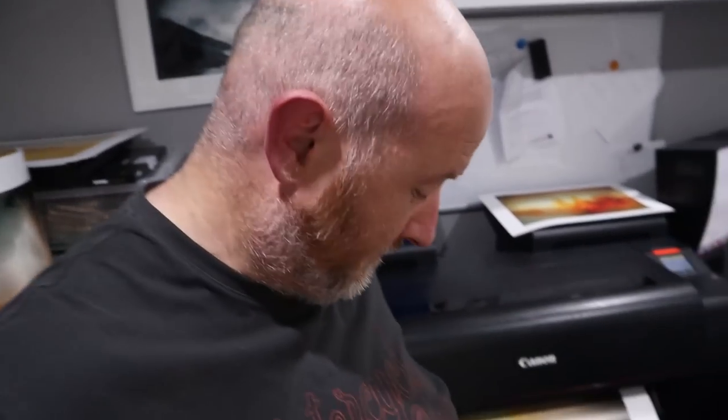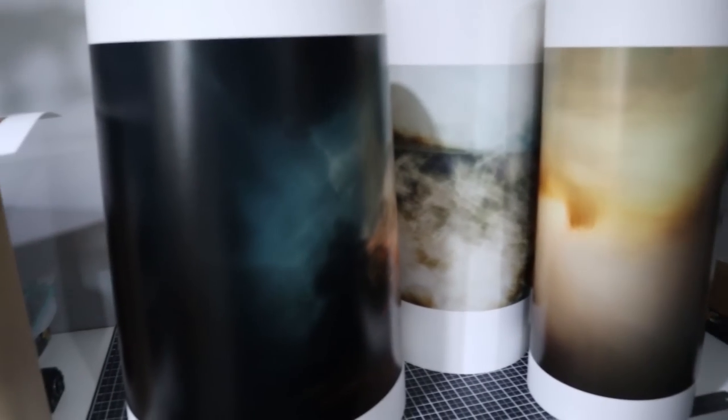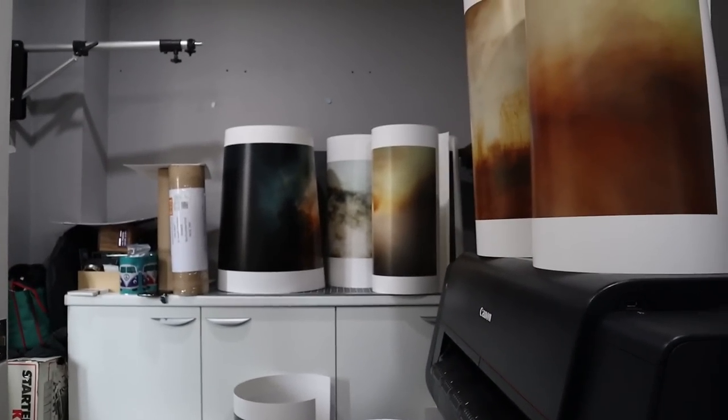I'm nervous about this one. I'm still scared of the scale — it's still very, very big. Glad I'm sitting down.